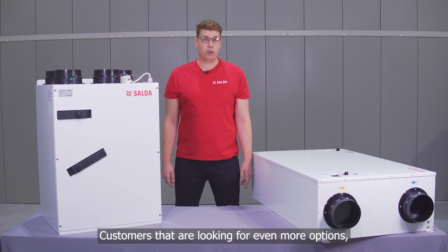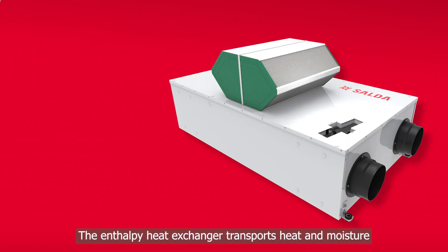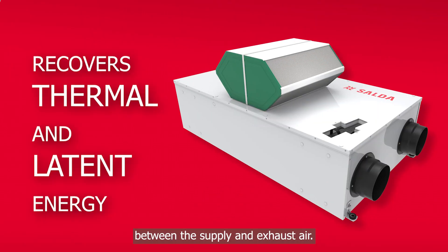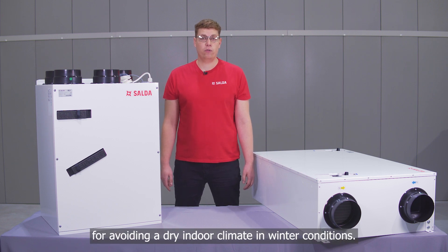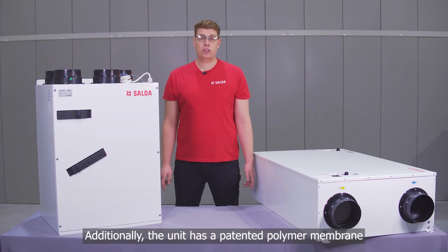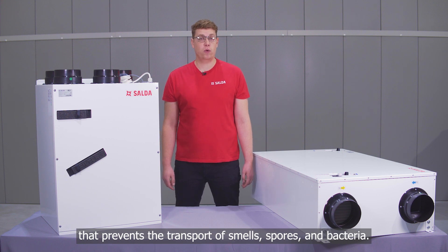For customers looking for even more options, the Enthalpy versions of the Smart EX range are also available. The Enthalpy heat exchanger transports heat and moisture between the supply and exhaust air, making it a perfect solution for avoiding dry indoor climate in winter conditions. Additionally, the heat exchanger has a patented polymer membrane that prevents the transport of smells, spores and bacteria.